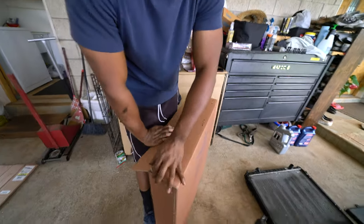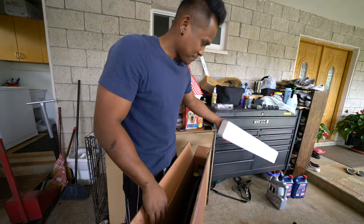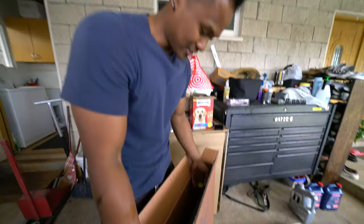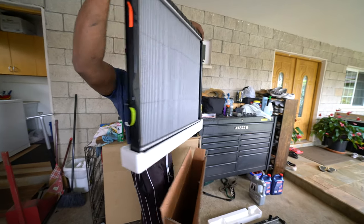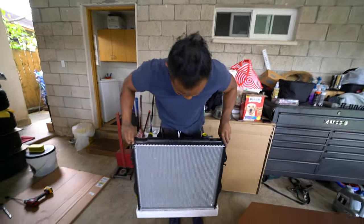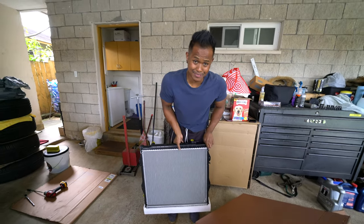All right, we're unboxing. Let's see what brand we got here — we got the Mishimoto high performance radiator. Check out these fins — nice and fresh. That's clean.